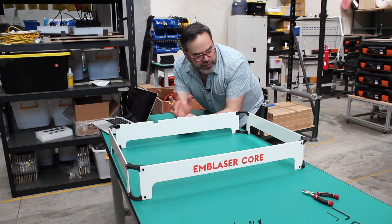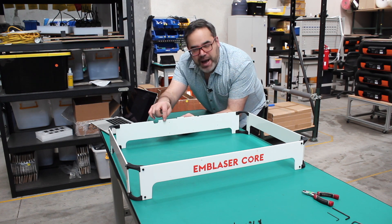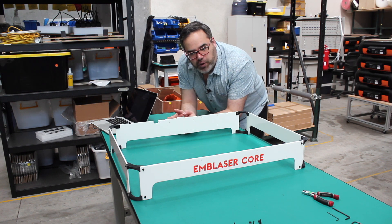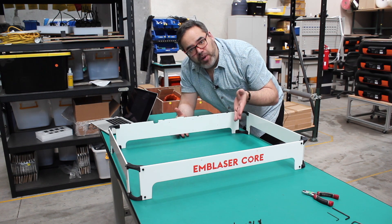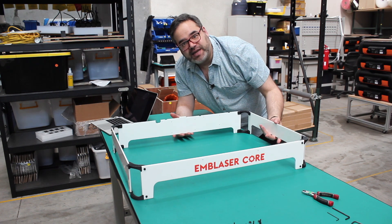We've got the orientation correct with the brackets. What we're going to do now is put the cable holders in place and then put the top on. At this point you can see that the body of the Emblazer Core is a little bit different — we have access at the front and the back, and here we're looking at the sides.